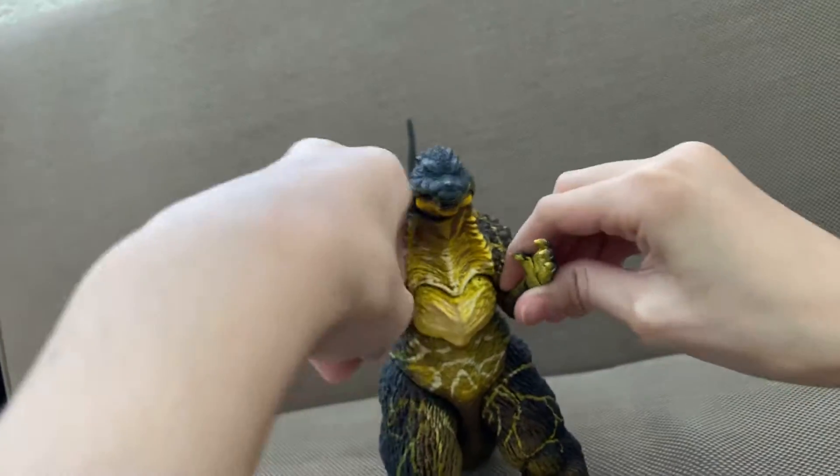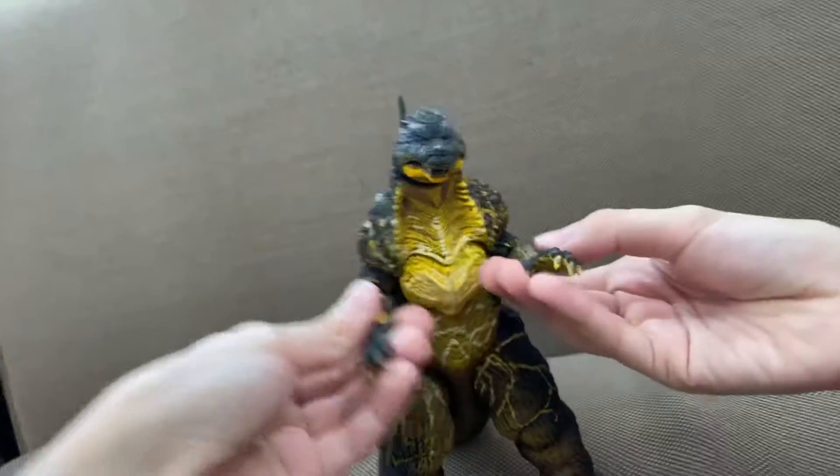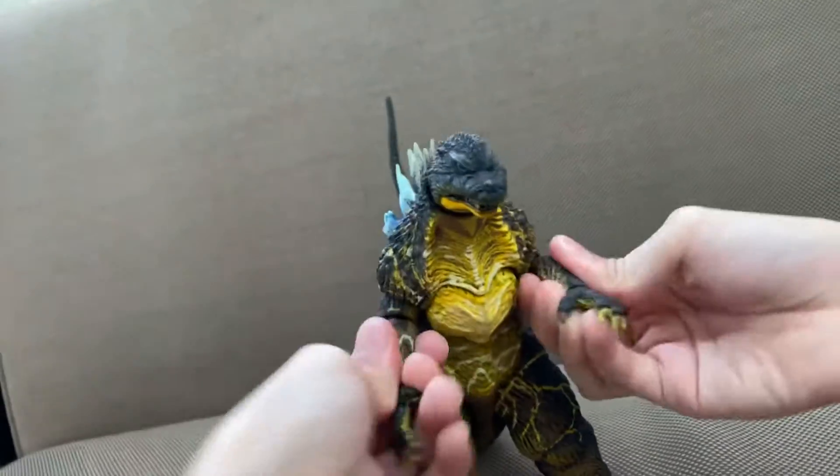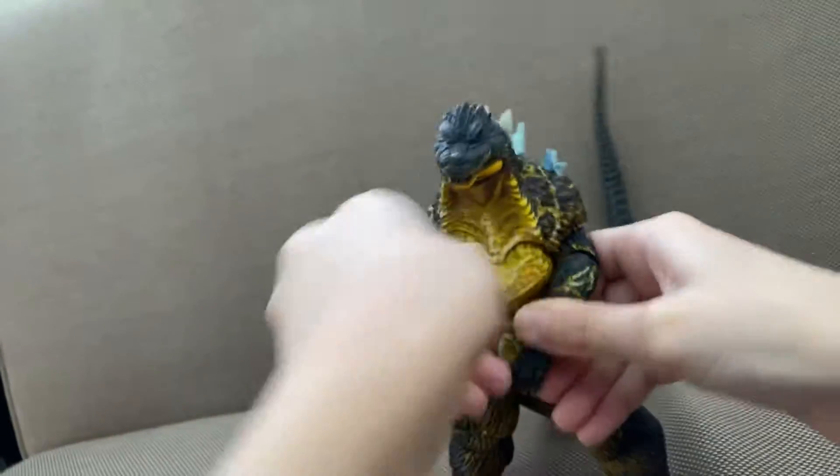The hands are kind of cool. They can twist and bend. You get this thin bend. He can actually clap.